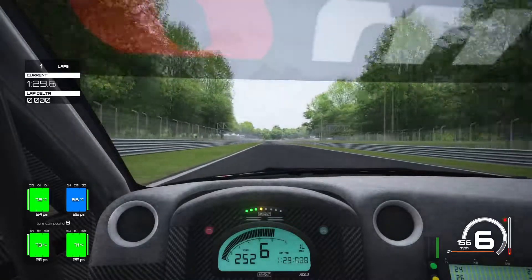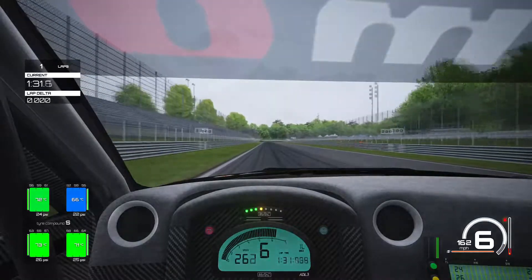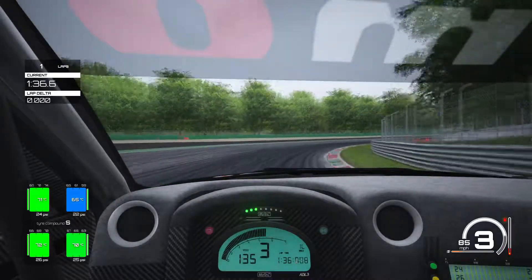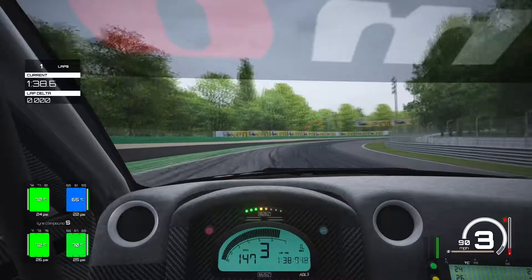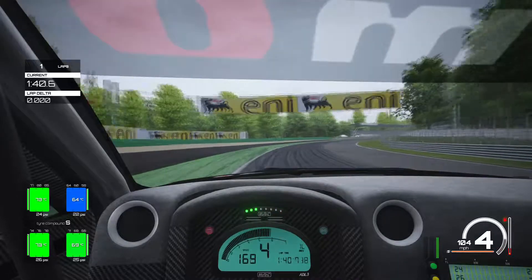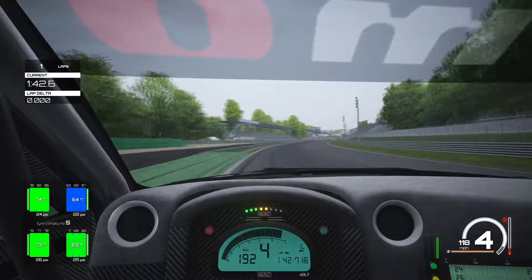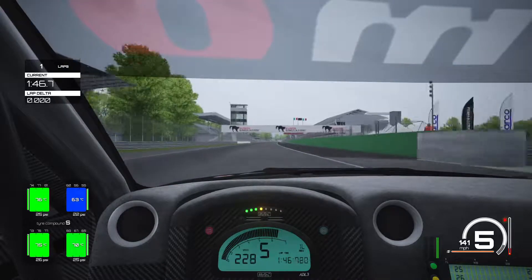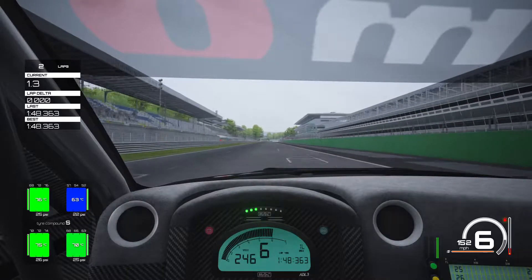Going into the next braking zone, we brake between the 150 and 50 yard boards given the speed we're carrying. Braking down into third gear, trying to get it nice and tight on that corner. Hard on the power again and the car just grips. There is definitely potential for a 1:47.5 or 1:47.6 with this setup — we crossed the line for a 1:48.3.